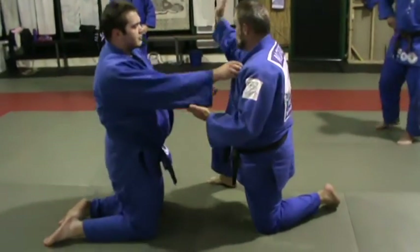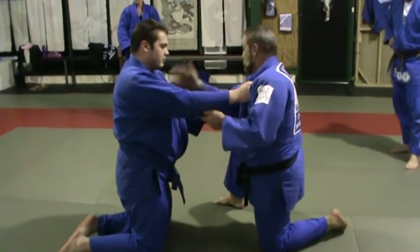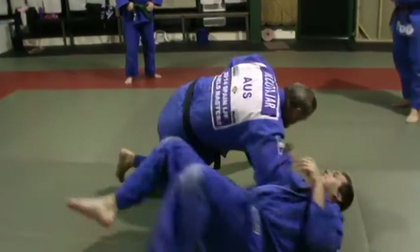The third one is with your hand. So as you keep hold of the lapel or the sleeve bit, drive this hand straight across to there — use your shoulder and roll.